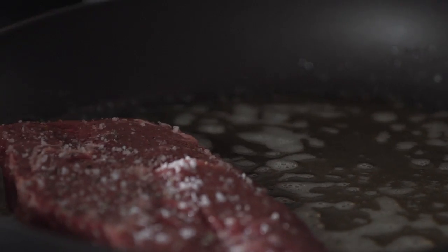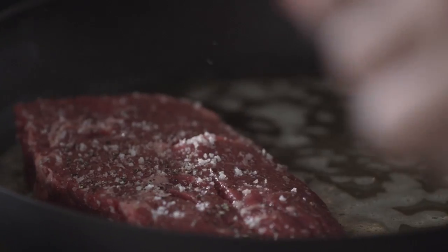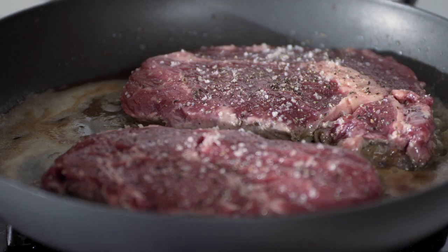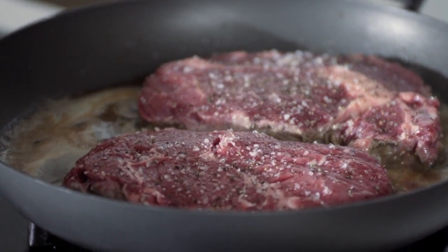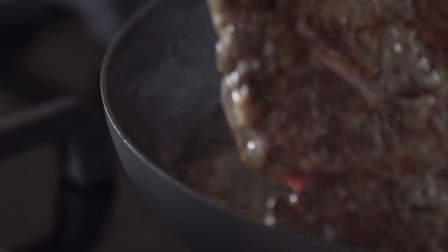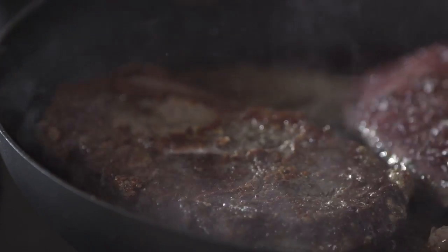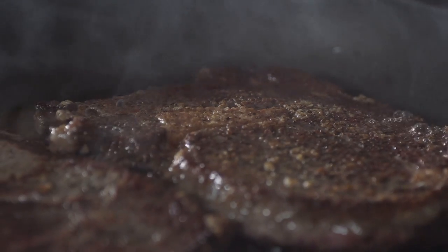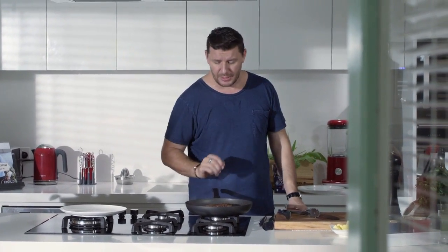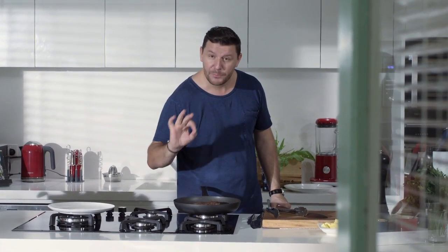Steak in. You need to hear the sizzling — if it doesn't sizzle, it's not hot enough. I know you want to touch that steak, but don't. Leave it to cook for two or three minutes on one side before you turn it over, for medium rare. I think it's ready to turn. That's what I love about the steak — beautiful caramelization just like so. That salt really draws out the moisture so you get that beautiful caramelization, and by not touching it, it's hot enough to make a beautiful crust.